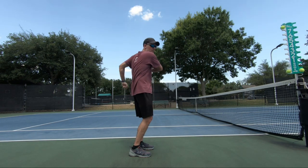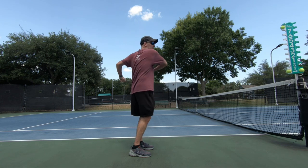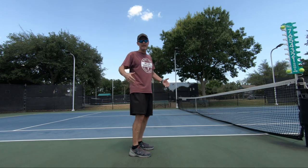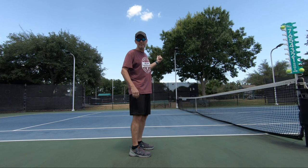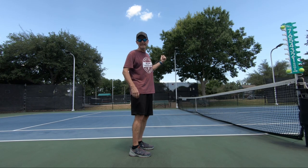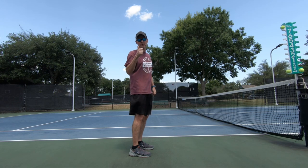Well, thanks for watching another Travelin' Troy video. Please like, subscribe, and share the video — and leave some comments. My dad thinks he can take me in a game of tennis, so we're going to play a set or two and see who's better. Take it easy and thanks for watching — I really appreciate it.